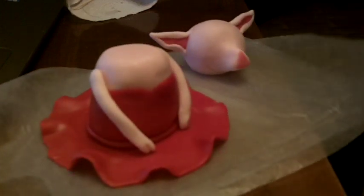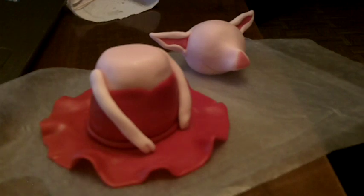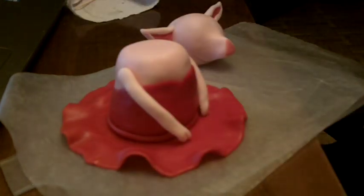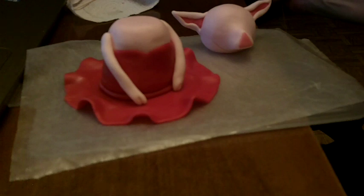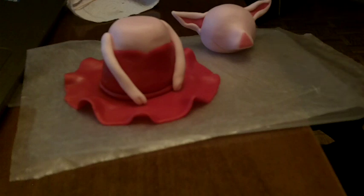I have her body and her head. Before we draw on the eyes or nose, we're going to attach her head to her body, so when we're transporting it we don't mess up what we've drawn on. As I've mentioned in previous videos — it may have been the cow video — I don't really like to use toothpicks. The whole point of making a fondant sculpture is that it's edible, so I like to make sure it maintains edibility all the way through. I don't really see the point in adding toothpicks.